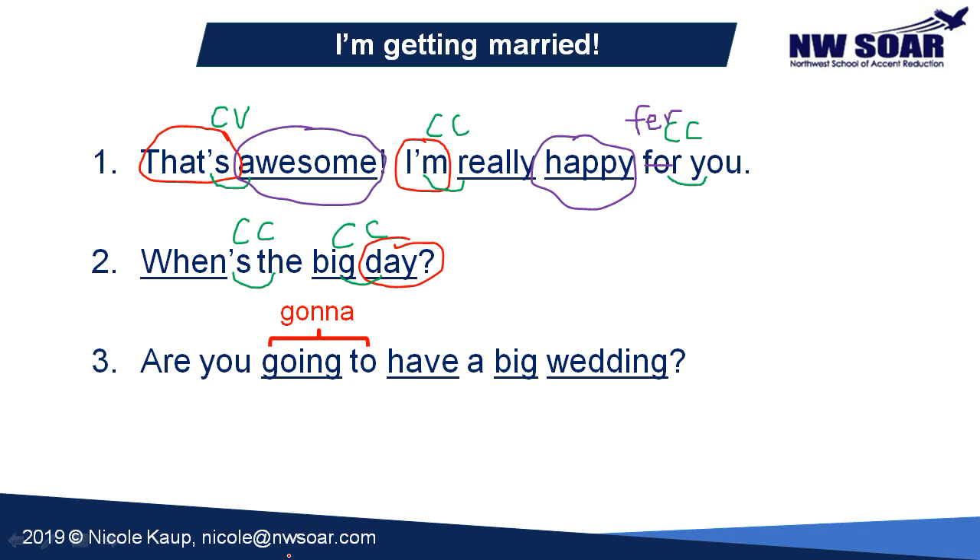Our last sentence, number three: 'Are you gonna have a big wedding?' Notice we have four content words — 'gonna,' 'have,' 'big,' and 'wedding.' 'Going to' shortens to 'gonna,' so we consider 'gonna' a content word and say it a little louder and longer than 'are you.' Our focus word is 'wedding' — that's the most important point of the whole sentence, so it needs to be louder and longer than everything else. We link consonant to consonant: 'are you,' and consonant to vowel: 'have a,' and 'big wedding' — consonant to consonant: 'are you gonna have a big wedding.'